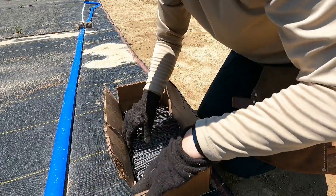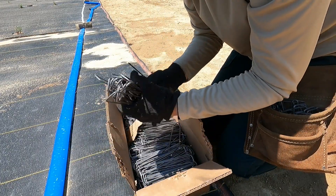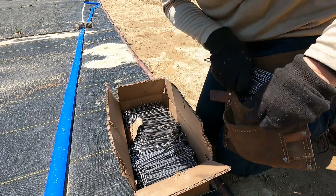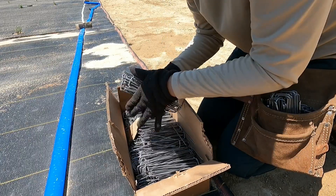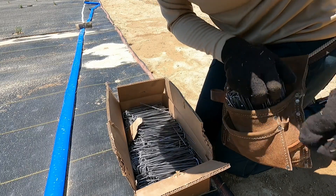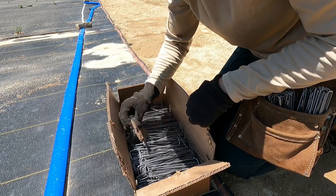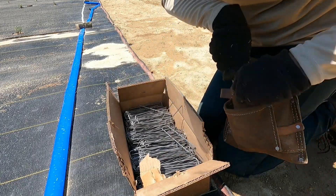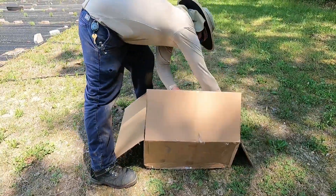We are working on irrigation now. I'm just restocking my staples in my bag — we have about eight rows done. I'll be showing how we run the drip irrigation, and we use staples every other plant to secure it in place. It's kind of breezy today, so we're trying to get it in place before it blows away.